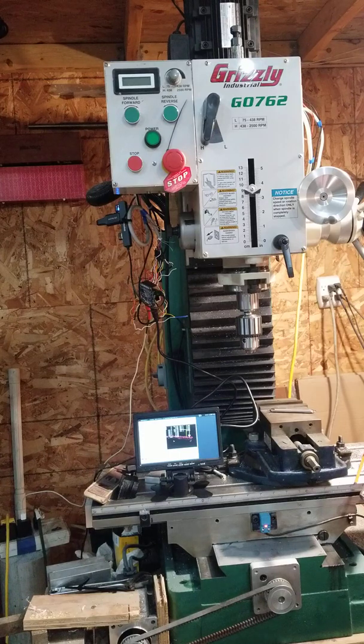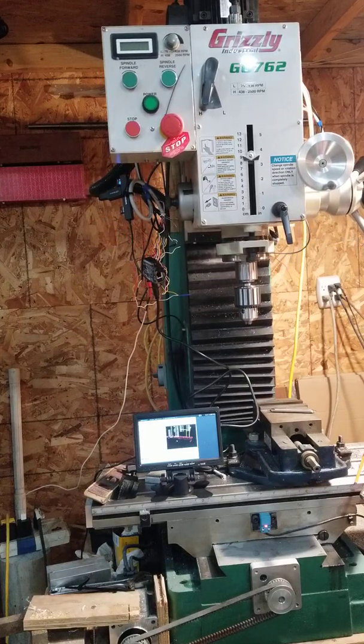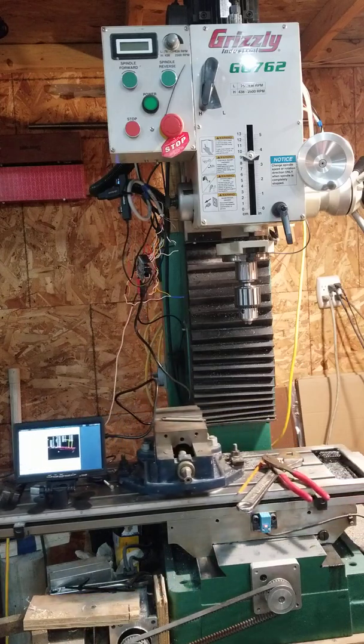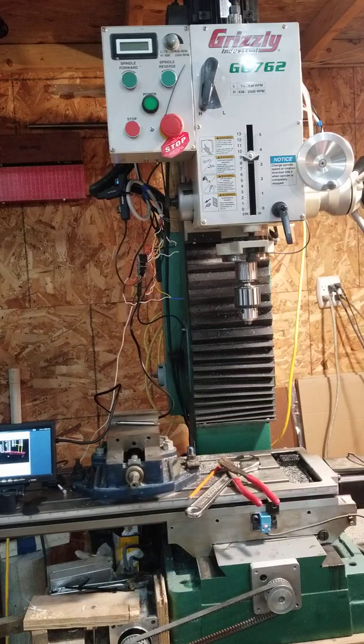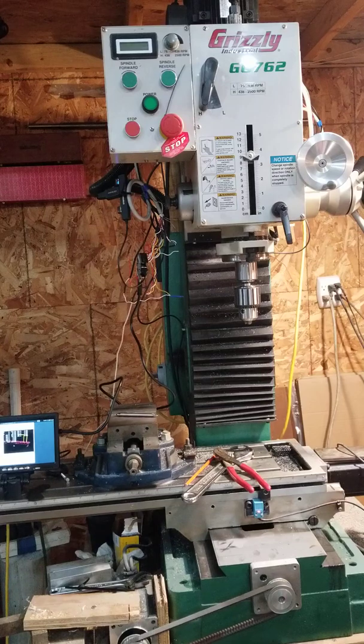So first I'll show you homing the machine. The machine's already been running so it's already been homed, so it's going to ask me again. It'll home Z first, then X, then Y. While it's doing that, let me explain one aspect of my machine that's different than most: I like to have zero for my parts on the back right corner rather than the front left corner like most people do, so my table moves in opposite directions than most people are used to.